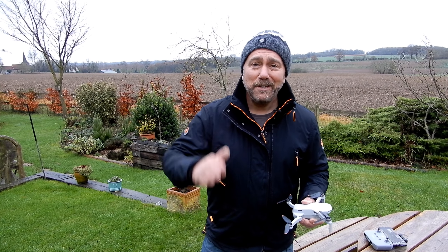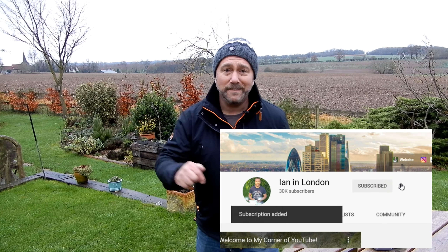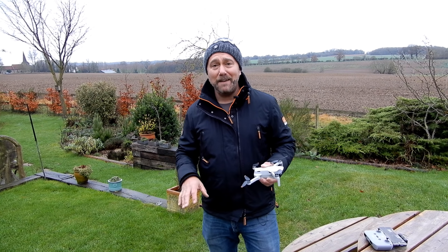Thanks. Give me a little thumbs up — it really does help the video. And if you haven't, hit the sub, ding that bell to get notified each time I put something out. Either way, as we go into winter I hope you're still having fun. Until next time, have fun, happy flying.